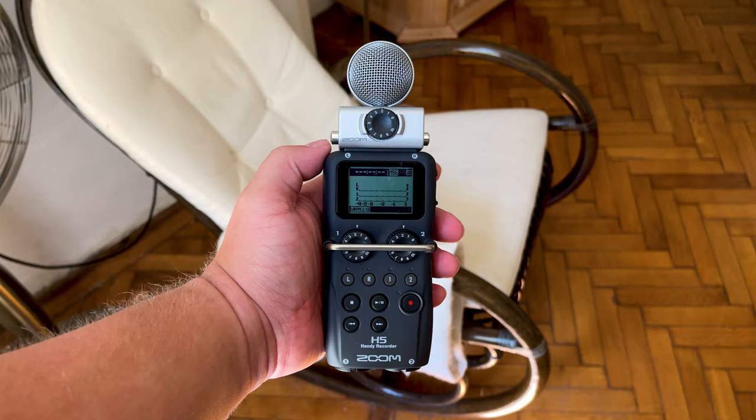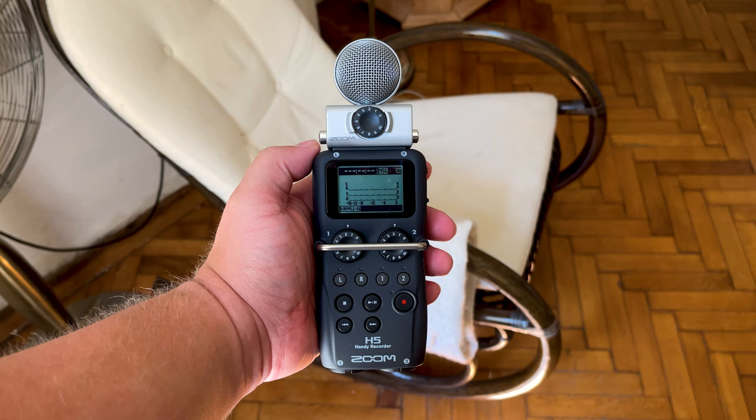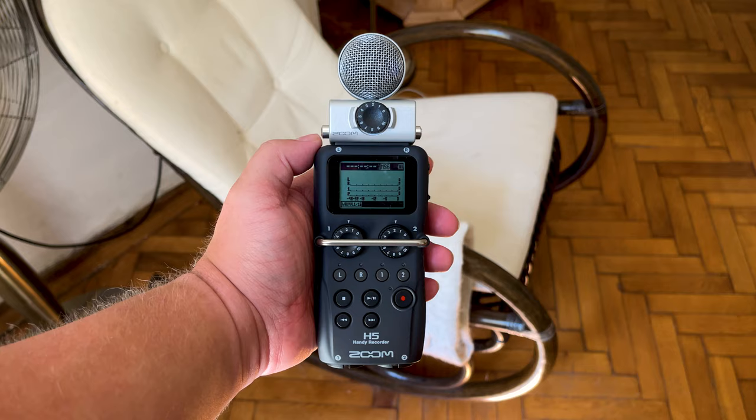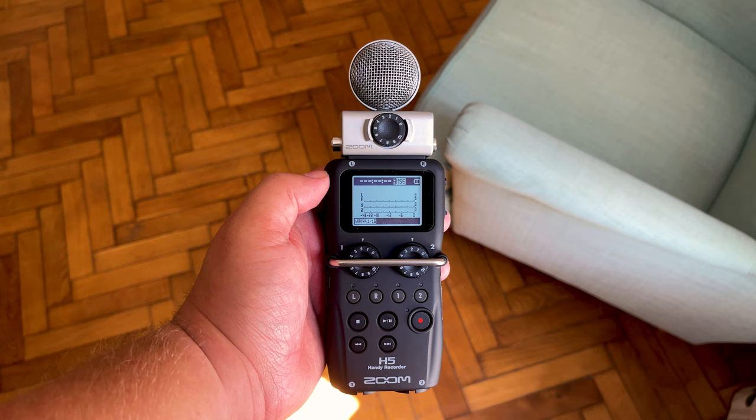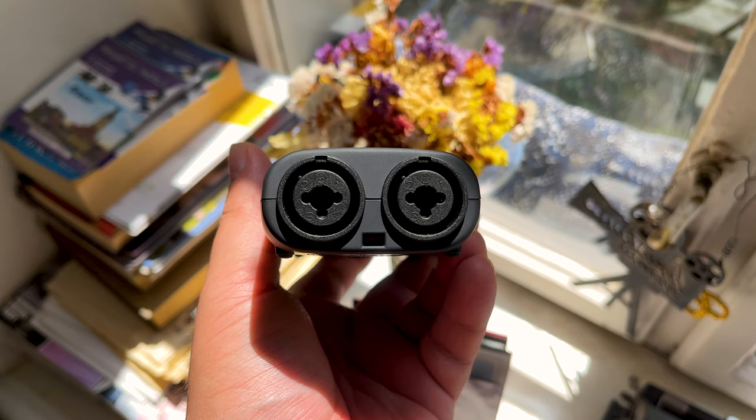The Zoom H5 has a metal bar across it which makes it difficult, if not impossible, to accidentally change the input levels. I like this, as there is a physical barrier preventing me from accidentally changing settings — which could happen on other recorders. If you know you're likely to accidentally hit the recorder and change the levels, this might be something to take into consideration.